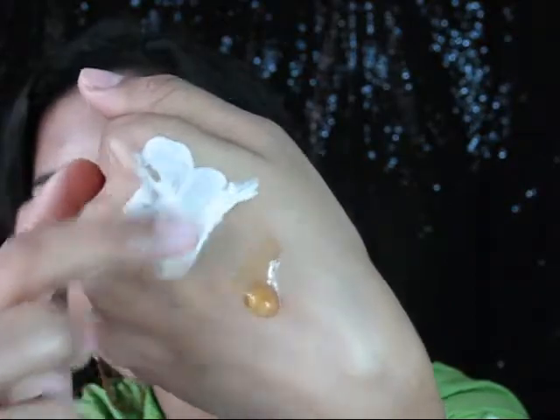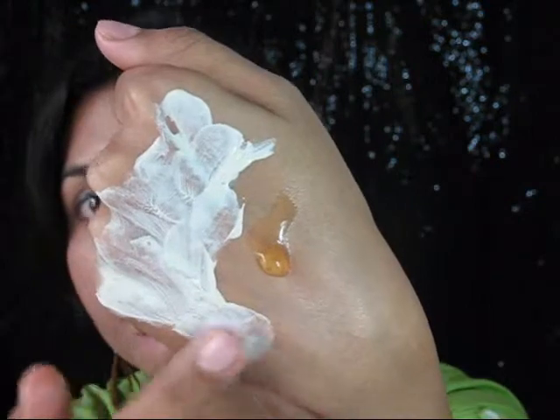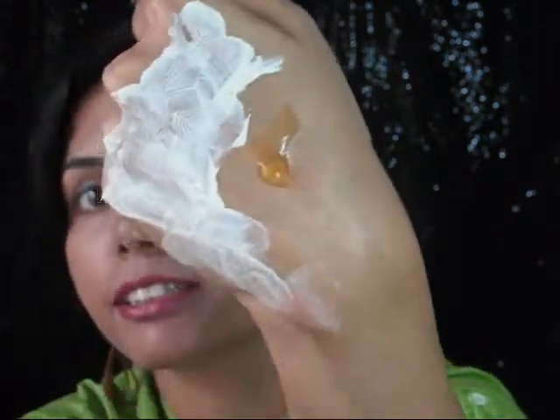The consistency is nice — you don't need to add water or anything else. Just take it directly from the tube and apply it all over your face, let it dry, and wash off with normal water. This is the best part I like about this face pack — that's why I like to carry it when traveling. Whenever my skin needs some pampering, I just take it out of my bag and apply it.